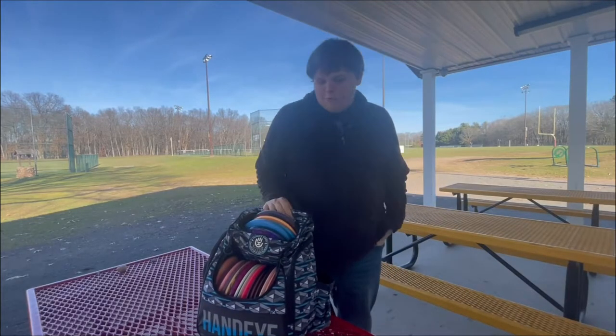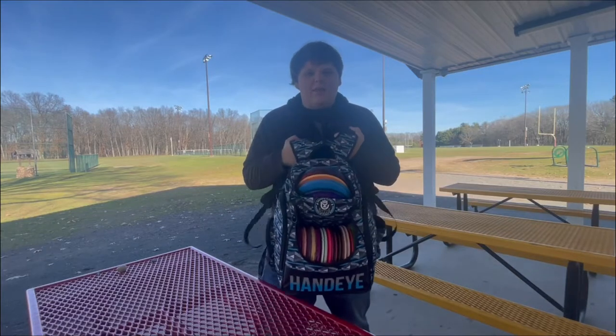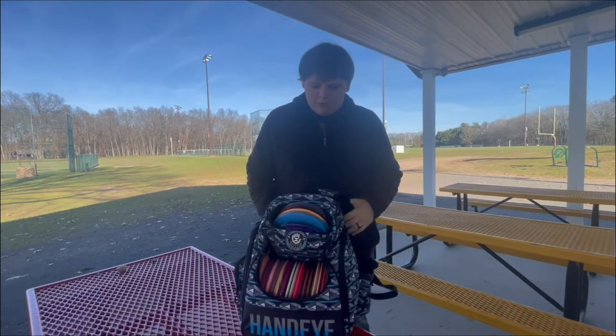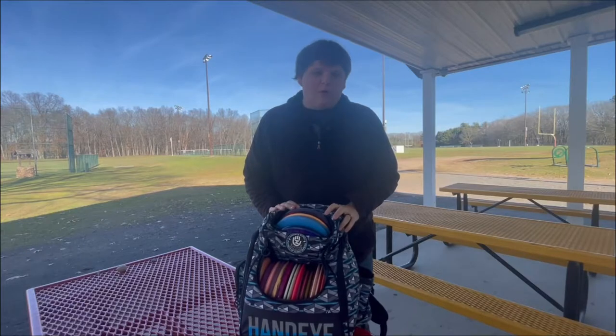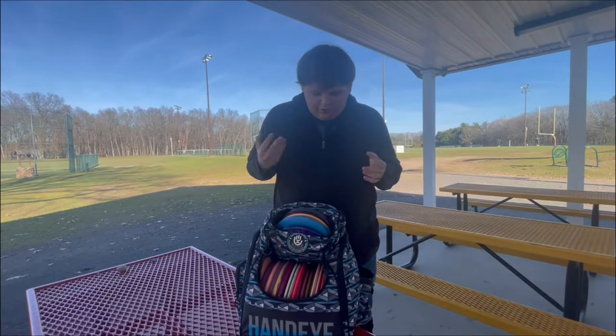How's it going? My name is JJ Roble, and what better way to start off a disc golf video than in the bag? So it's December 2022. I've only been playing for about a year, so this bag is ever-changing. This is my second bag.